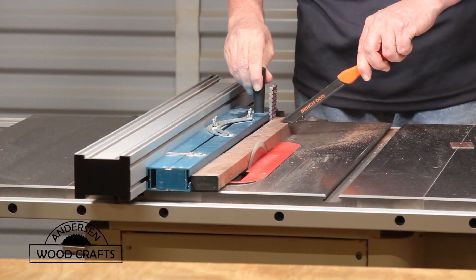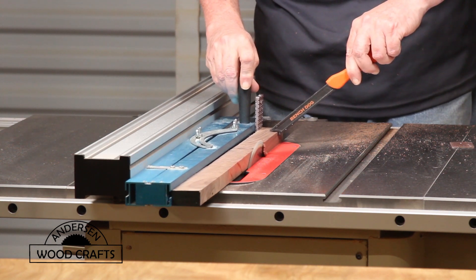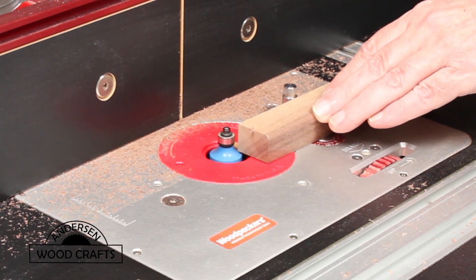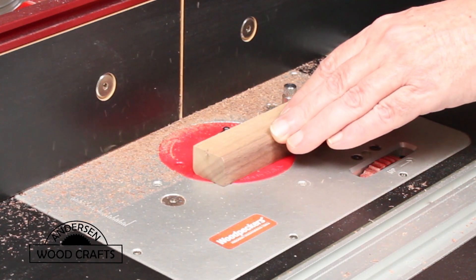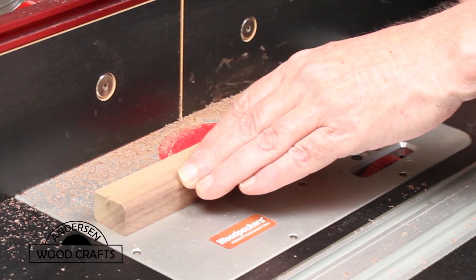Using a tapering jig on the table saw, I tapered the sides of the handle. Then I took the handle over to the router table and rounded over all the edges — of course I did not round over the part of the handle that will go into the mallet.